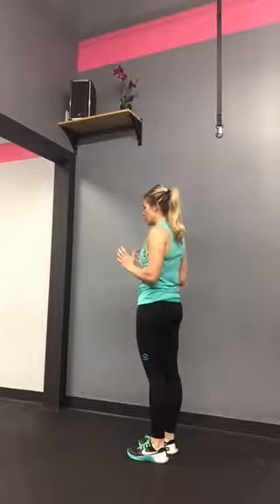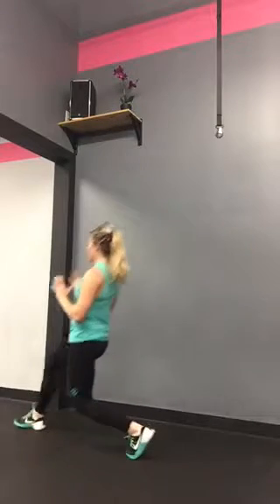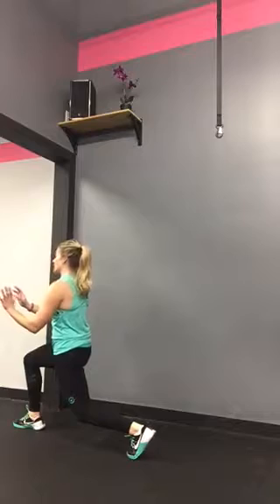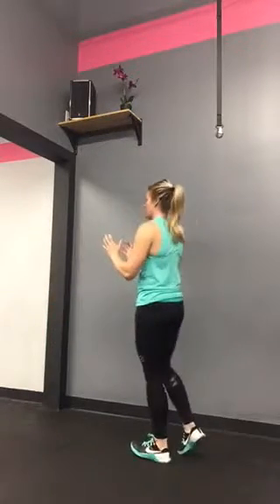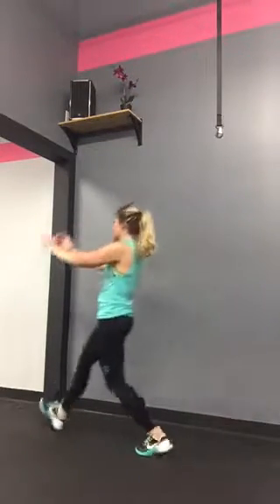Both partners are going to use their right leg. One person steps forward and passes off the handbag while the other person steps back with the handbag. Then they come forward and you step back, getting the handbag from your partner. Continue alternating with just that one leg for five, then do five on the other — you end up with ten.